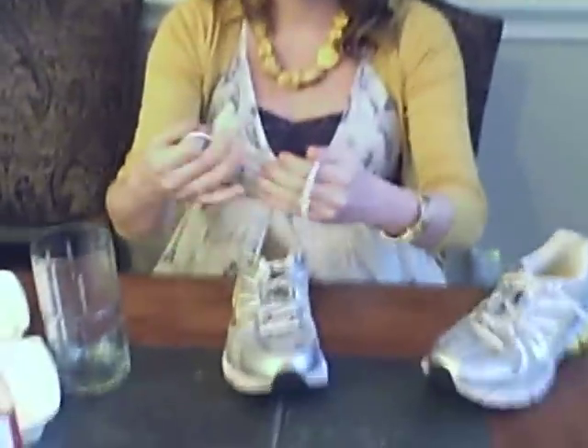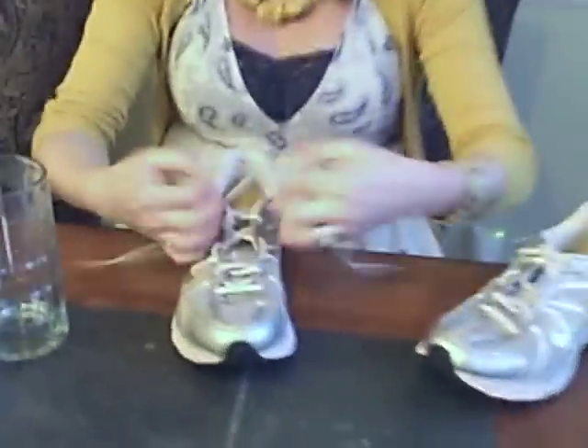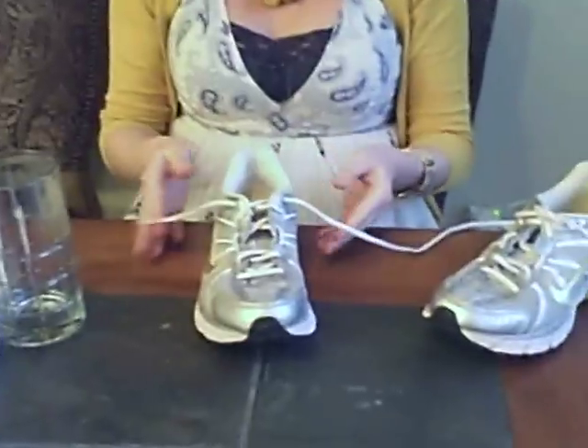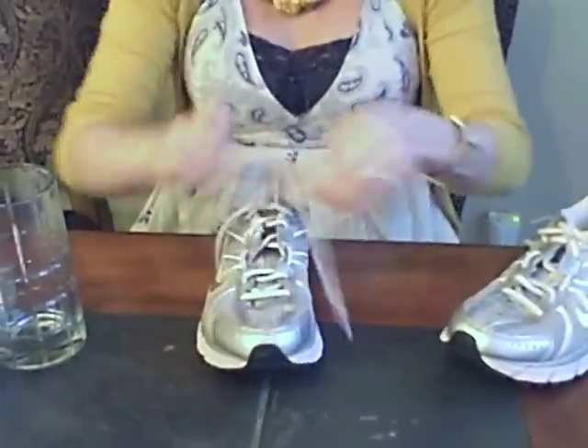Okay, this is the art of speed tying by Megan Schmidt, formerly known as Megan Land. Woo! Let's see that one more time in fast motion and then we're going to slow it down. Woo!